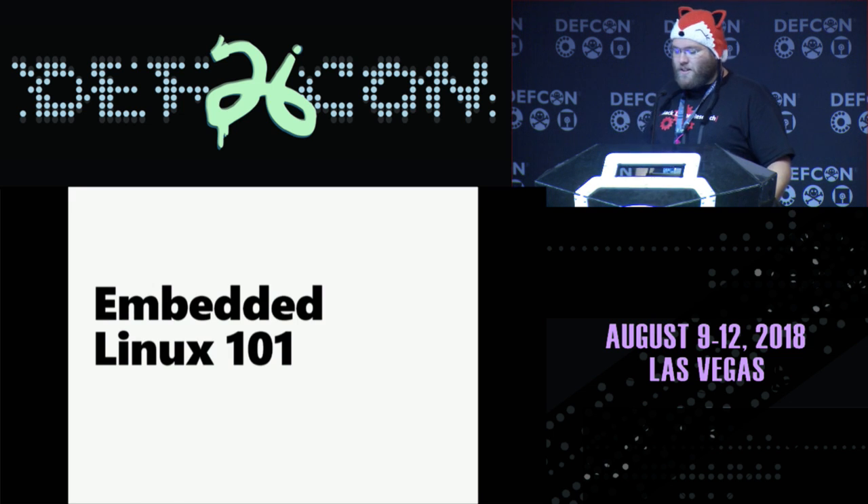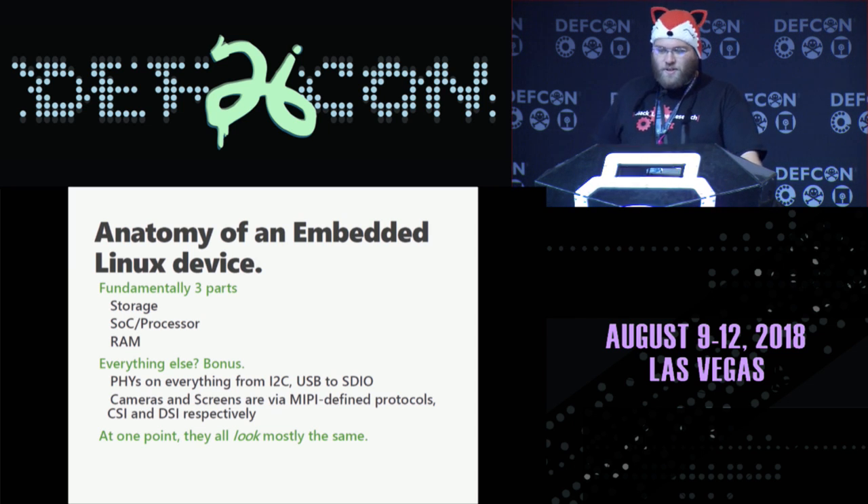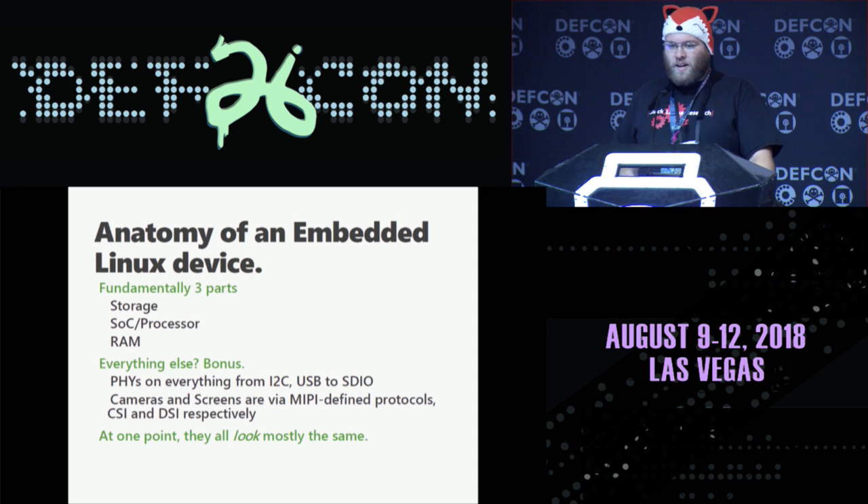Sony has been building ARM into their cameras for a good long while, and your camera today probably runs ARM. Let's talk about embedded Linux at a high level. An embedded Linux device looks like three parts: storage, an SOC, and RAM. Everything else is a bonus. You're going to see physical devices on I2C, USB, or SDIO. There are standards for how cameras and displays work. It looks a lot like a standard PC today, and the lines are getting really blurry.